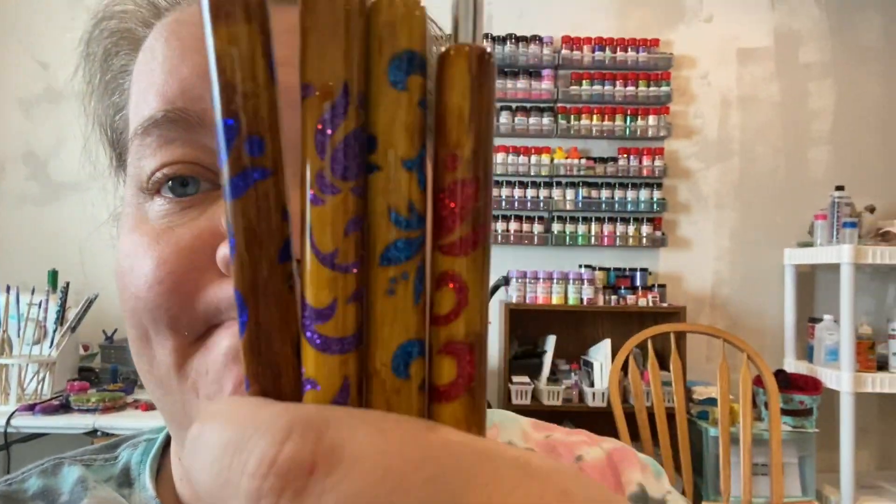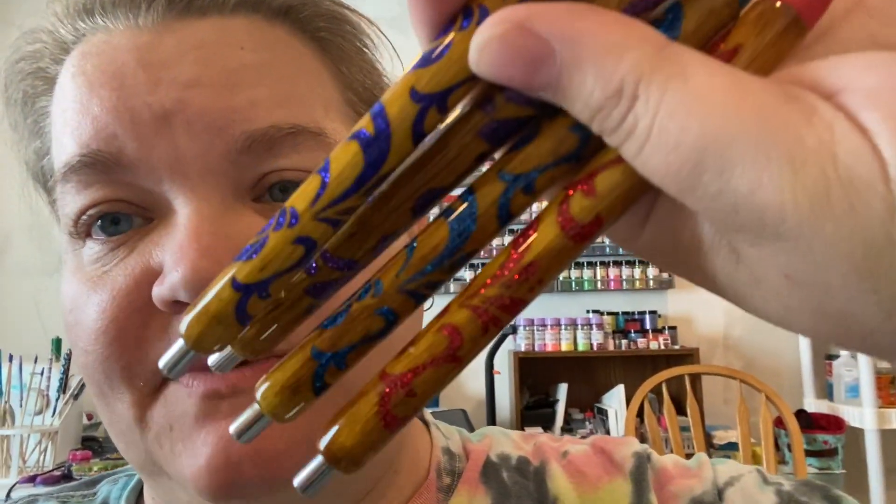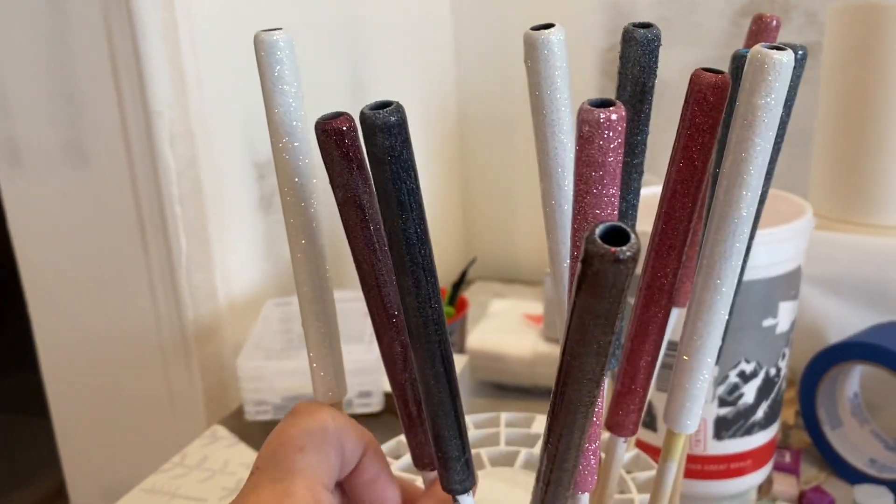Hey guys, so I've had a request on how to make my filigree woodgrain pens. I just finished these ones today so I am going to try to film a tutorial for you. It's going to take me a couple days to do it, so you'll have bits and pieces here and there all put together. If you have any questions, make sure you let me know.